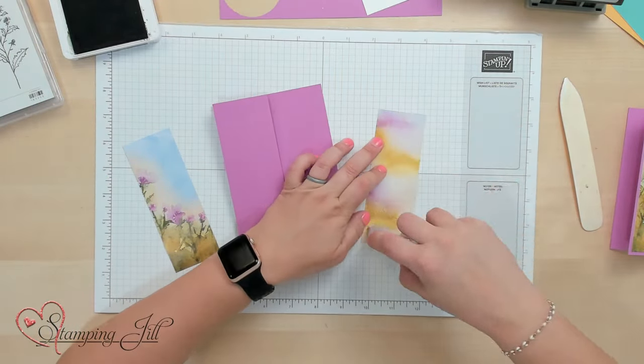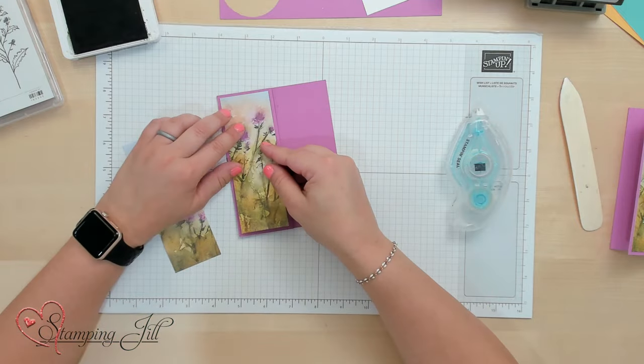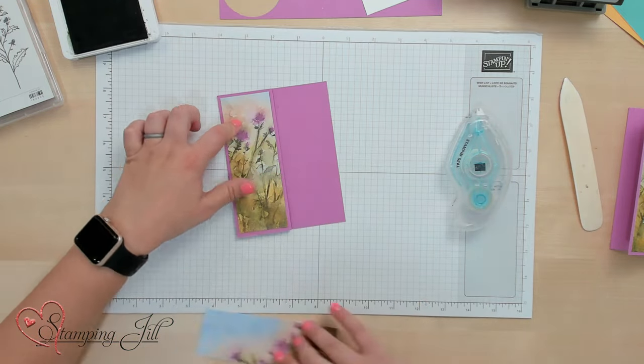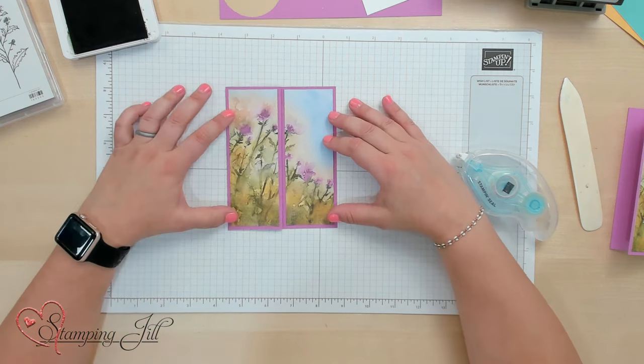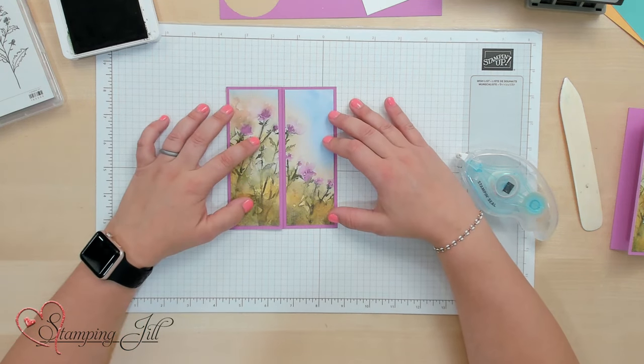I'm going to use Stampin' Seal and adhere those two pieces right down to my card base with a cute little frame around it, just like that. And then we can decorate this up.